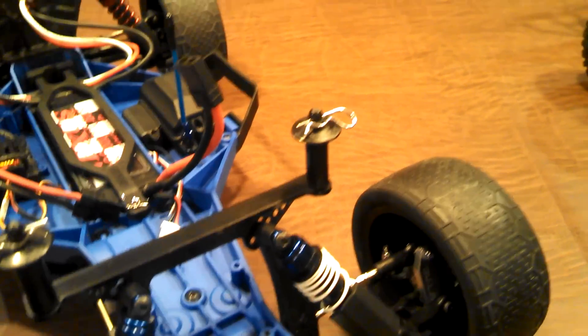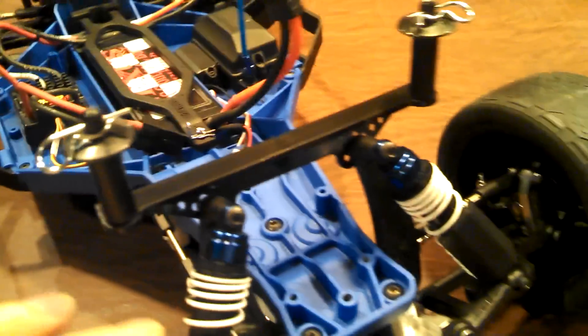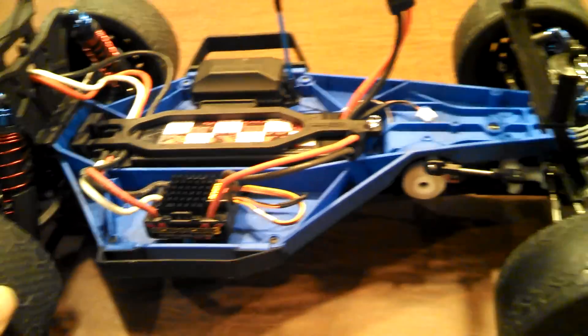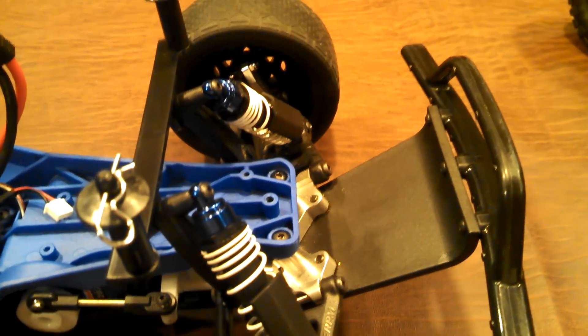I also put the RPM shock guards on. I didn't actually buy these — they were given to me by a buddy who bought them and then the very next day upgraded to an aftermarket big bore shock that wouldn't accommodate them, so he just gave them to me. I threw them on the car. I don't know if they're really doing anything, but why not?